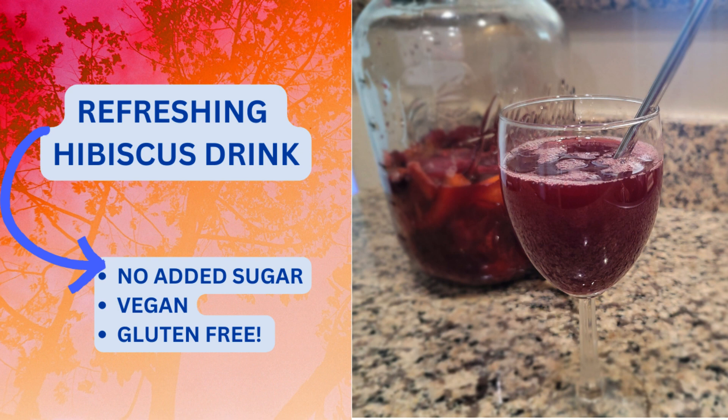But today I'm going to put my naturalista twist on it. We're making our own recipe for this that has no added sugar, it's vegan and it's naturally gluten-free. It's super delicious, refreshing and easy to make. It's a good one so stay around.